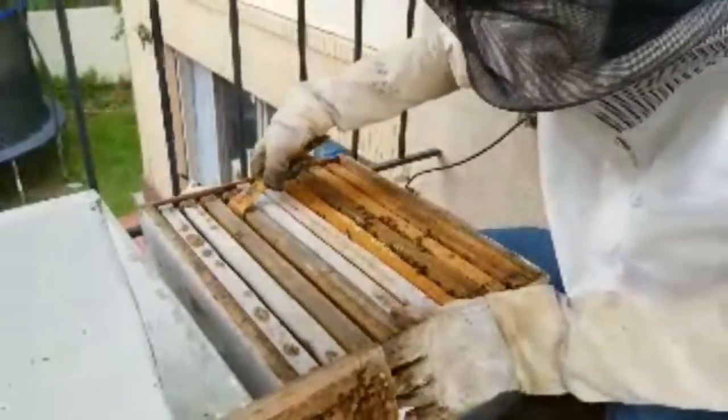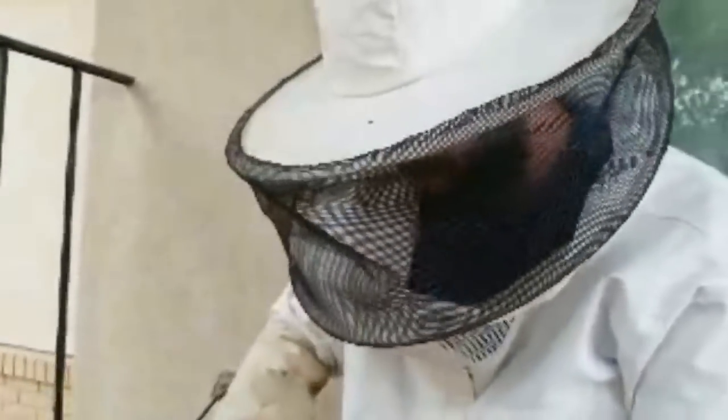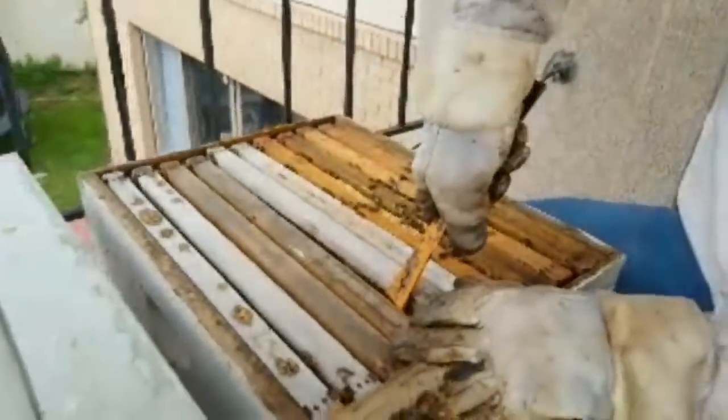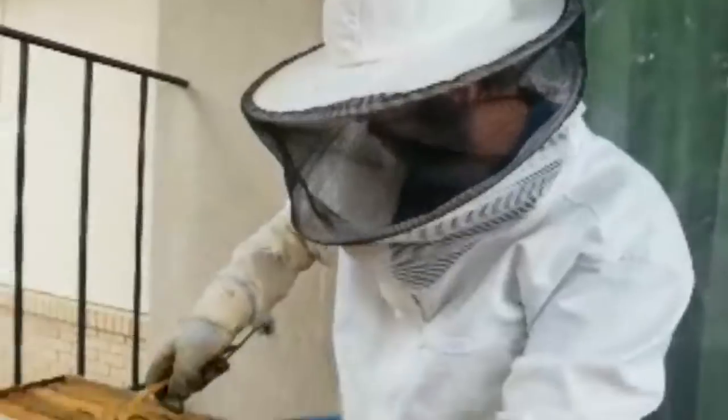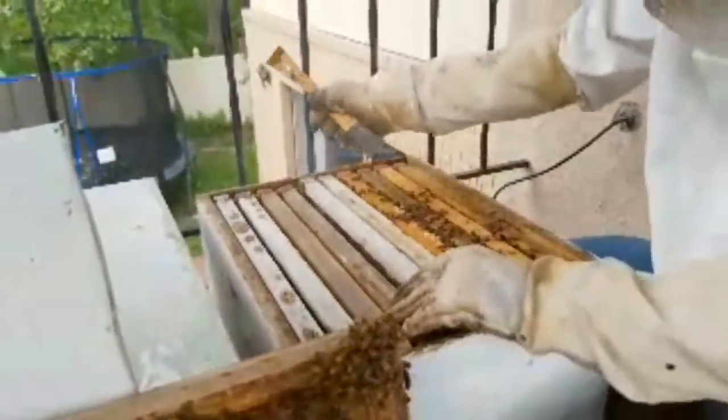Now if I go gently and slowly — the key with the bees is you don't want to be jerky in your movements or it will spook them and get them a little bit more aggressive. I put the hives up on the patio just so that they would be further away from kids and neighbors. The kids don't ever come out here — we don't let them, so it's not something that they can come and mess with the boxes.